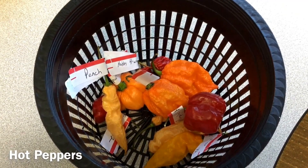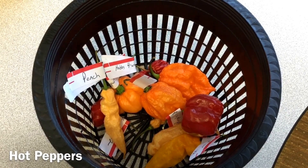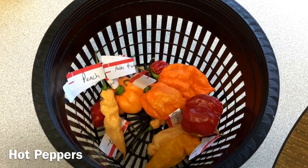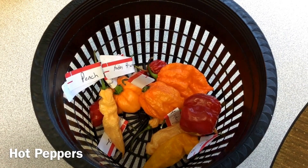The thing about peppers is just that they take a long time to grow. Lettuce may only take about 30 days to produce a head of loose leaf lettuce, but peppers can take around 6 months or more before they even start to produce pods, like these beautiful pods pictured here.